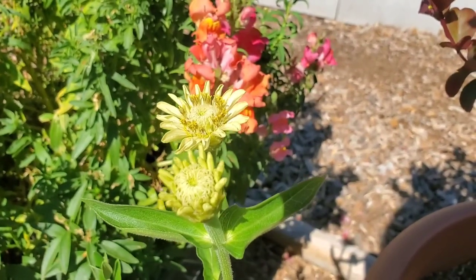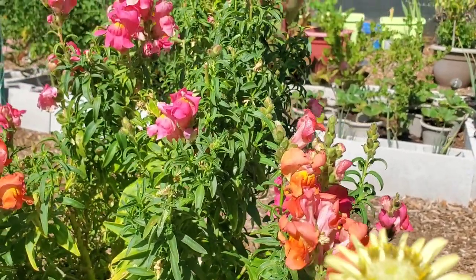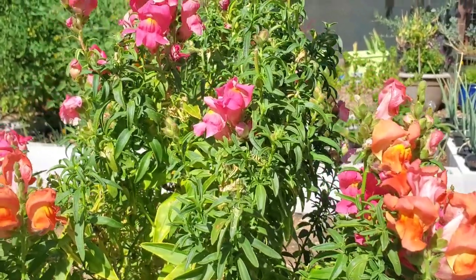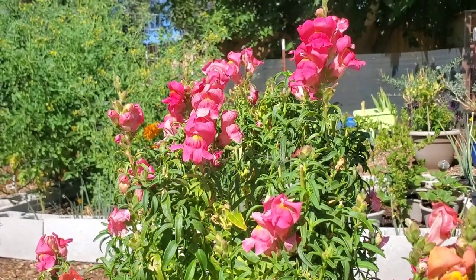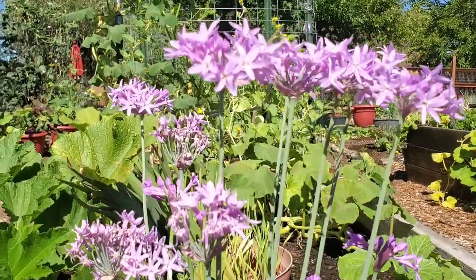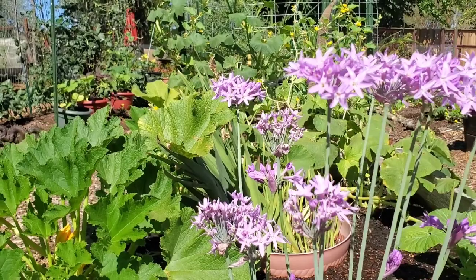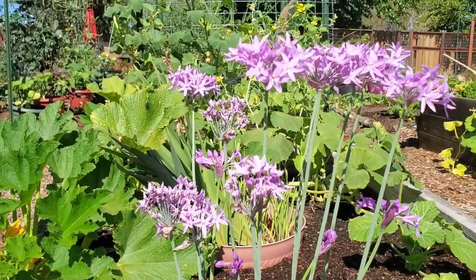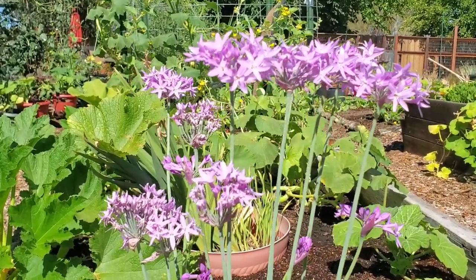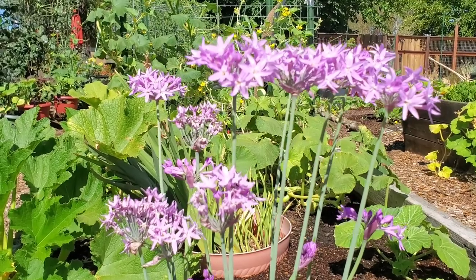Here are some limony lime type zinnias that are about to come into bloom right in front of some beautiful snapdragons. And the society garlic — so pretty, and oh, the magnificent aroma of garlic that comes from this plant is amazing. Society garlic is actually edible: the leaves and the flowers are great in salads and quite decorative. But I prefer them out in the garden — it's such a lovely smell and also a deterrent to a lot of different creatures that don't like the smell of garlic.